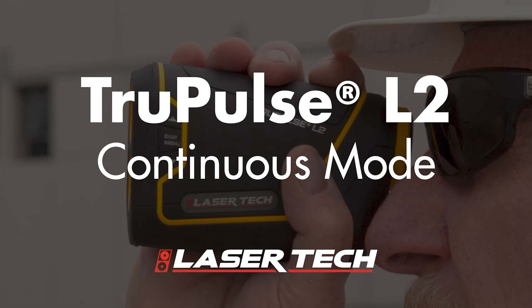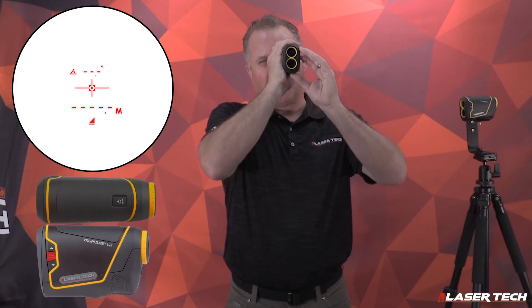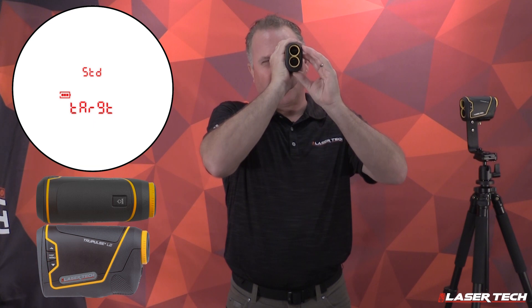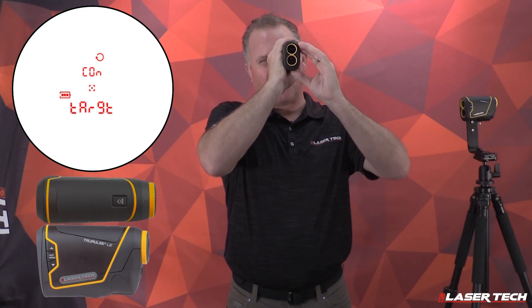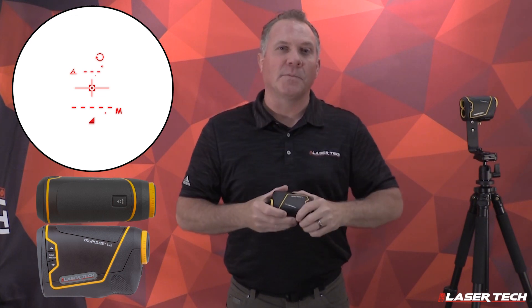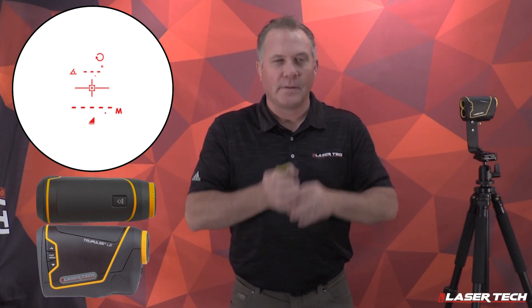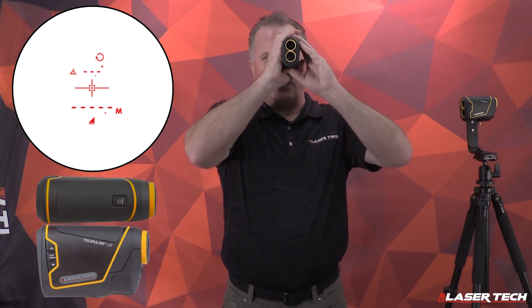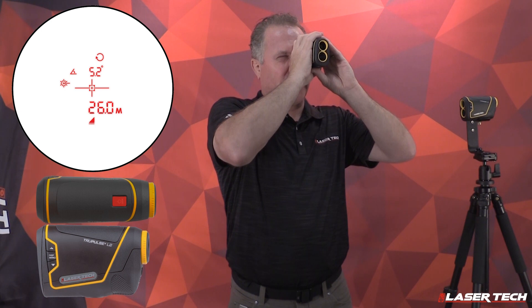Another target mode is continuous mode. To change to continuous mode, long press the menu button to get the target options. Short press to get the box, then use the up and down arrows to find continuous and its icon. Press the fire button — continuous mode is now activated, as shown by the icon. Press and hold the fire button and the unit will continue to measure the targets and update the display.